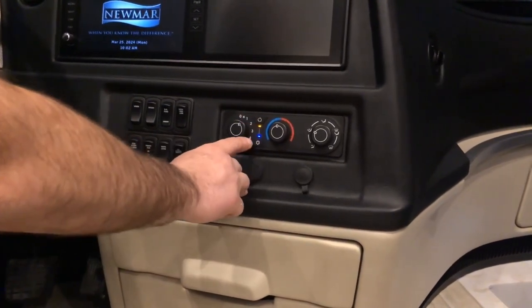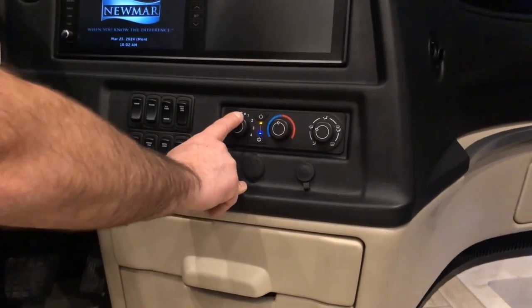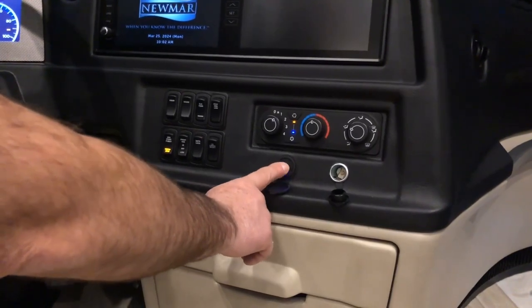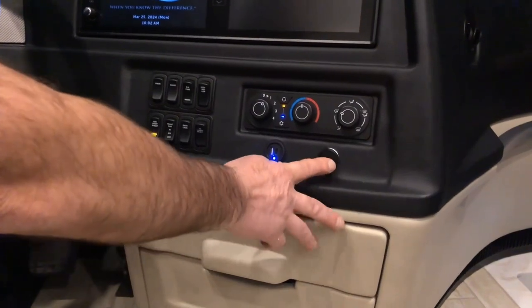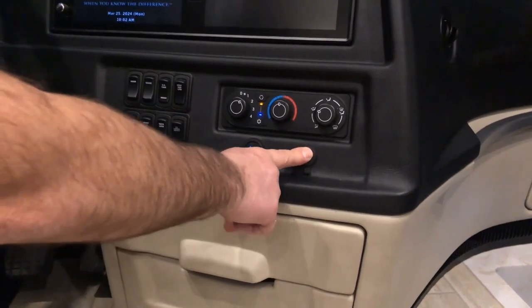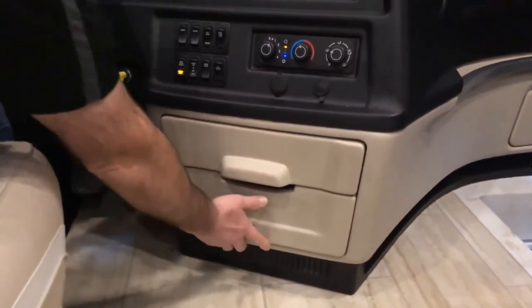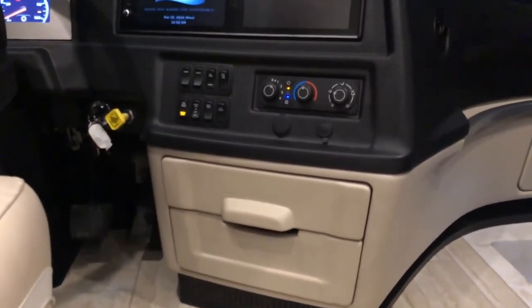For the recirculate and air conditioner buttons to work, the fan setting has to be at least on one or above. Below that, we have USB and USB-C chargers and a 12-volt outlet for chargers — this 12-volt outlet is not intended for a cigarette lighter. Below that, we have a couple of cup holders and a drawer that can be opened to store things convenient for the driver.